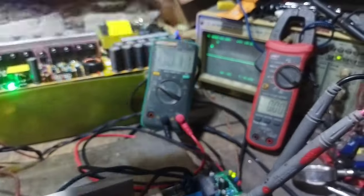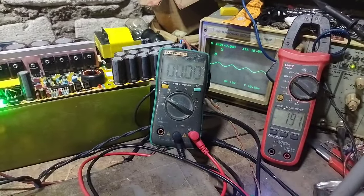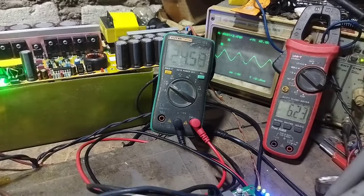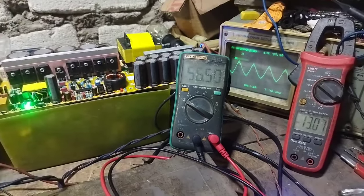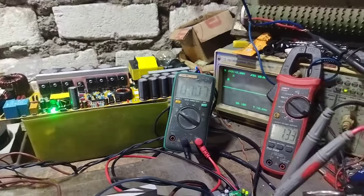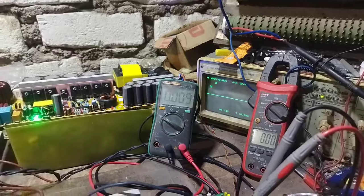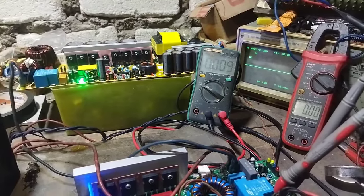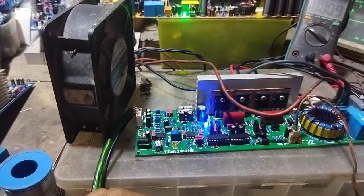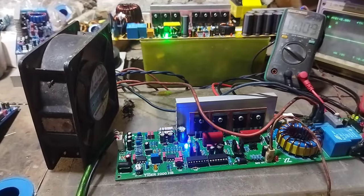Kita ukur voltage output RMS dan ampere. Didapat 56V AC dengan 13 Ampere. Ini di 4 Ohm. Jadi outputnya di 4 Ohm sekitar 700 Watt. Cukup kuat untuk kebutuhan mid-high atau low dengan speaker sedang.